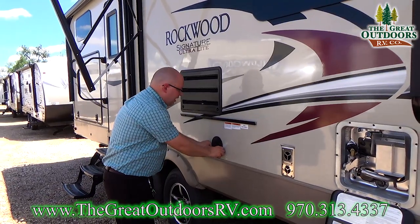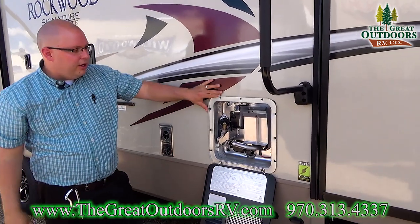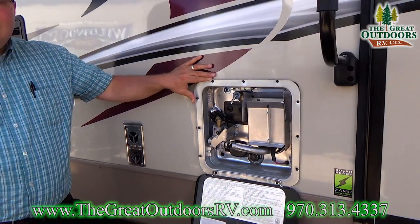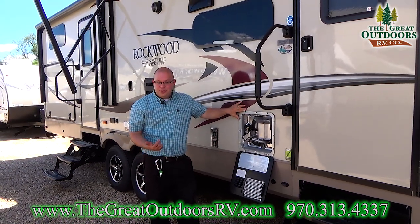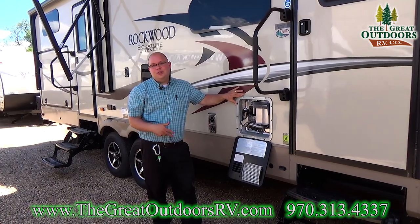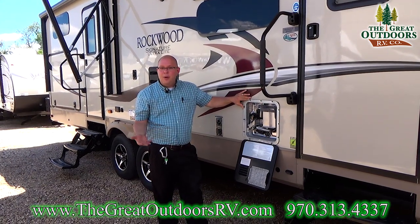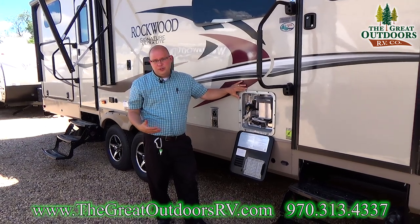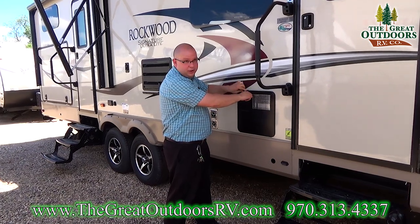Moving down here, this is your hot water heater. You've got a six gallon gas electric DSI hot water heater. It has a lot of advantages compared to the old school hot water heaters RVs used to come with. You don't have to light it yourself — you just flip a switch and it'll light itself. Also, if you're plugged in, it can be heated on electricity versus using your propane. If you're not plugged in, you can use your propane. It recovers at 16.2 gallons per hour when plugged into electricity, so it's a very quick recovery rate.